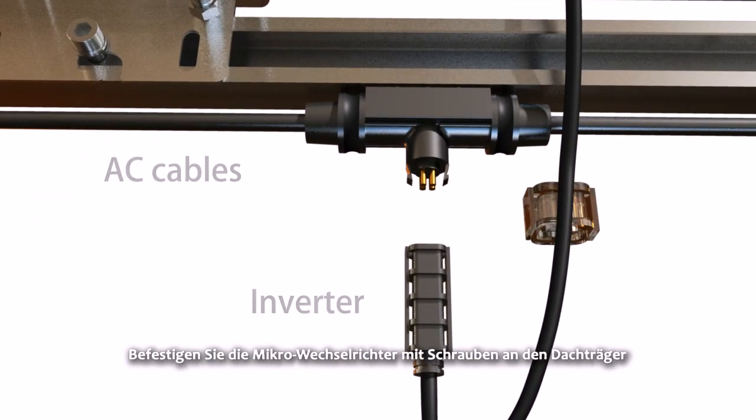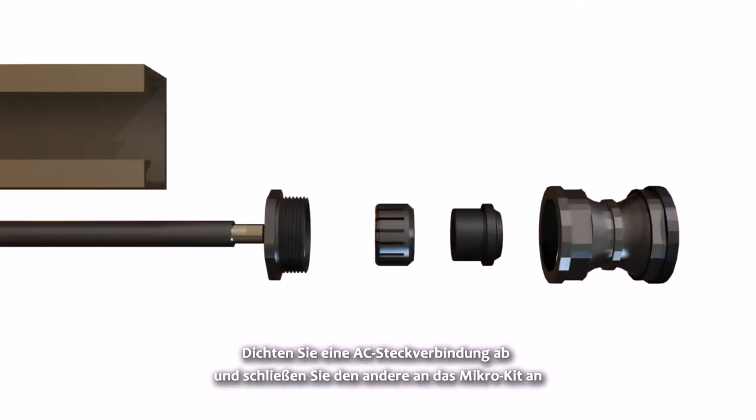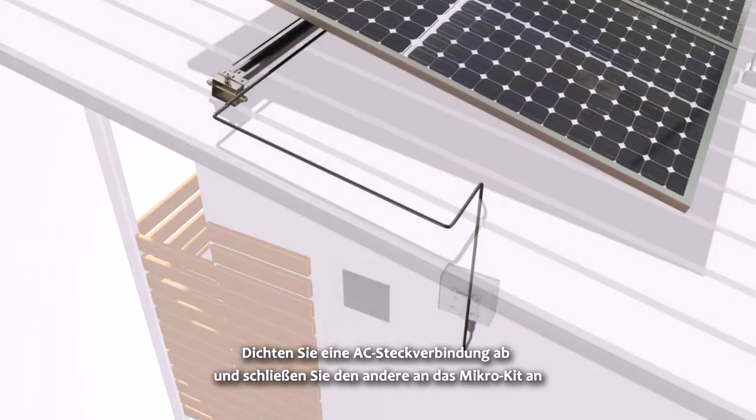Fix the micro inverters to the roof rack using screws. Connect the AC cables with each Micro Inverter, and each Micro Inverter needs to be grounded. Seal off one AC terminal joint and connect the other to the Micro Kit.